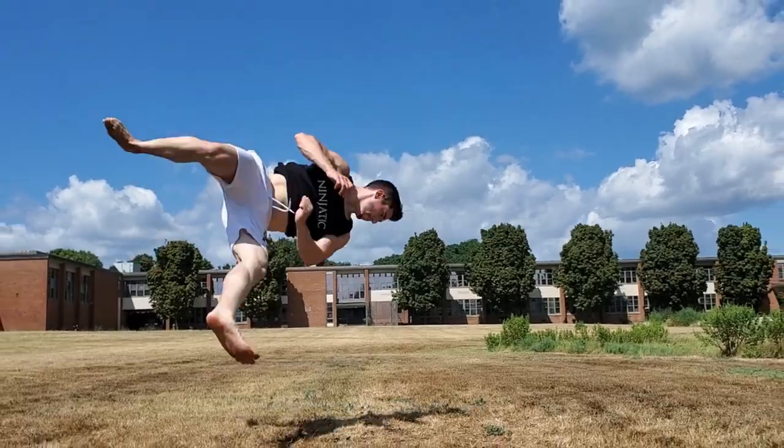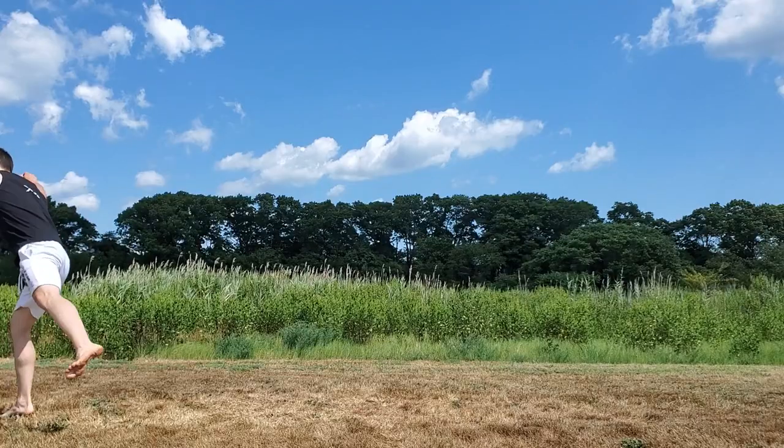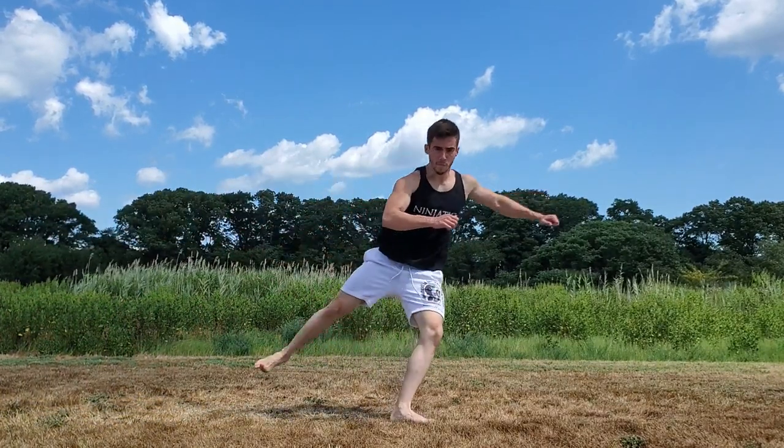The B-Twist is actually really unique because you're going horizontally. It is not really a flip, it's not really like a twist — you're basically spinning horizontal to the ground and you never actually invert all the way. So if you're scared of going over your head, this is a really good twisting move for you guys to start learning. This is actually the first twisting move that I learned.